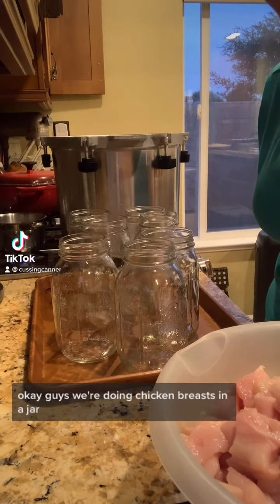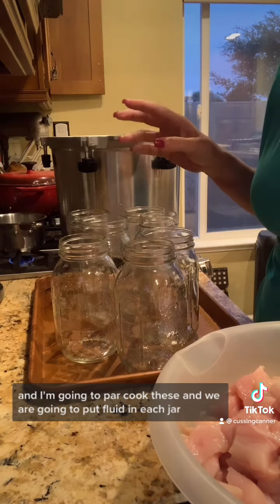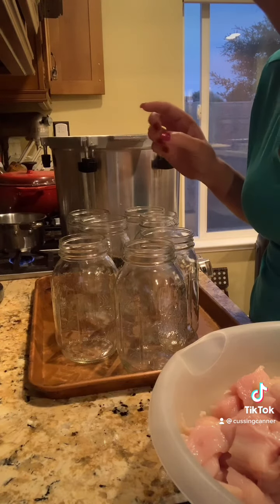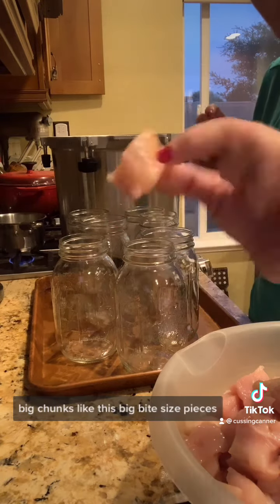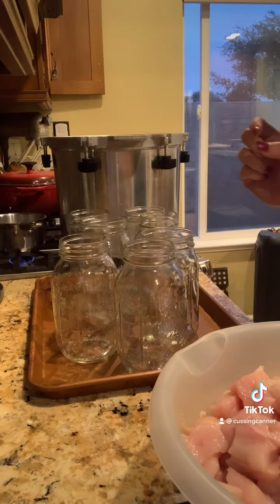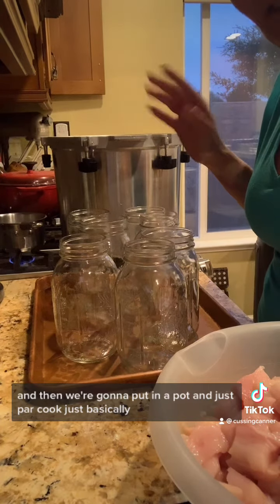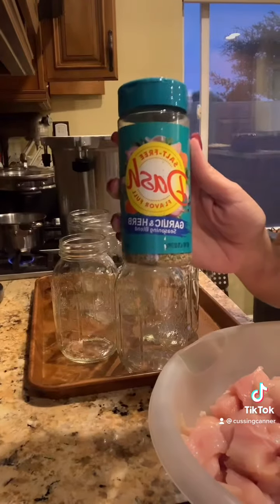We're doing chicken breasts in a jar. I'm going to par cook these and we are going to put fluid in each jar. You want to chop your chicken up into big chunks — big bite-sized pieces — and then season with no-salt seasoning like Mrs. Dash. Then we're going to put them in a pot and just par cook, basically brown all sides.